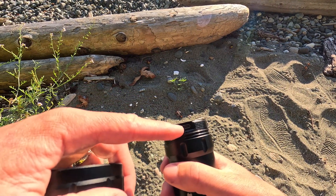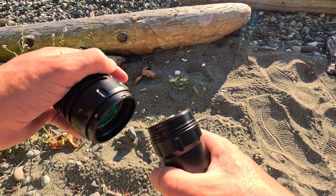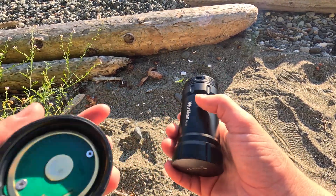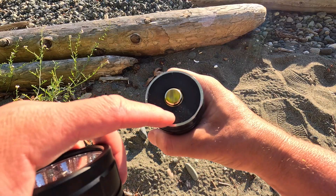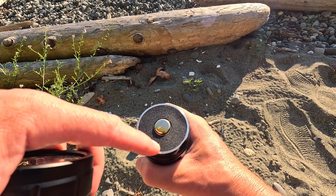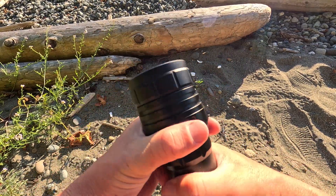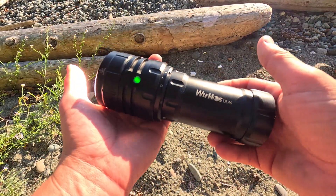The USB-C charger is right next to the threads, which I'm not a huge fan of only because you have to remove the head when charging, and that leaves the possibility of dust or debris getting on it if it's on your kitchen counter. But it is nice having the charger built right into the unit — it's a fail-safe system. The charging indicators I mentioned earlier show one through five solid green LEDs; five solid means it's fully charged. When you're done, screw it back together, give it a quarter turn back, and that ensures it won't turn on in your dive bag. Super intuitive, super easy to use — zero complaints.